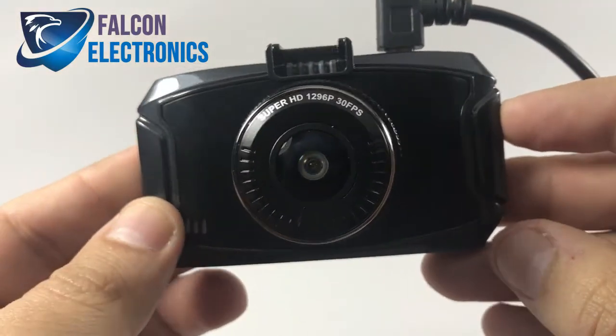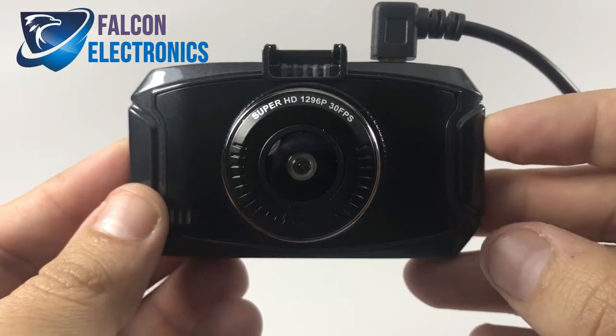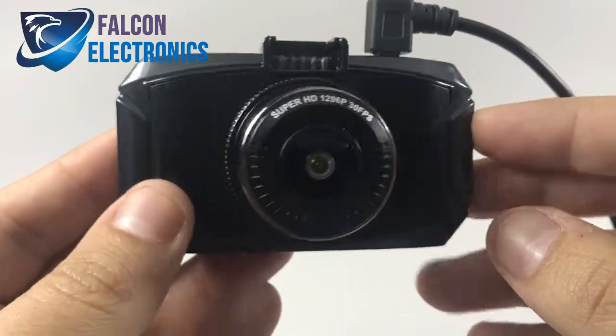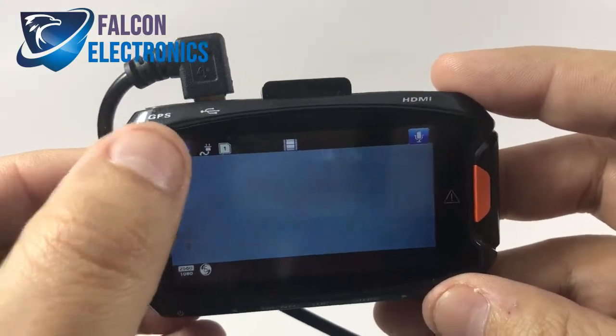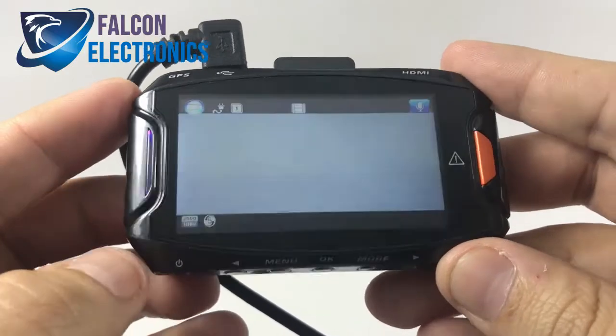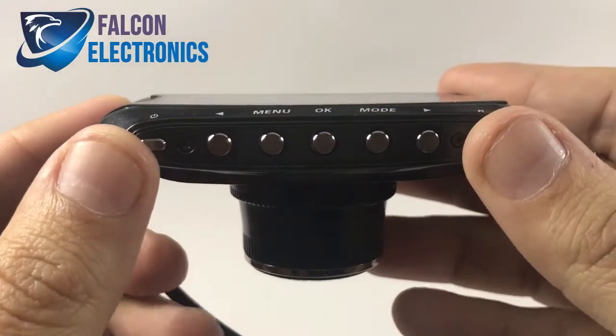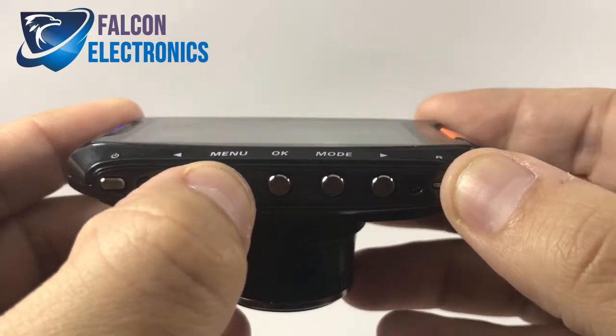Hello fellow drivers, today we're going to be talking about our 1296P front dash cam system and how to format your SD card. Let's go ahead and go to our main menu. If you do happen to be recording, make sure you stop recording before you go into your menu mode. At the bottom of your dash cam you'll see all the buttons along with our menu.